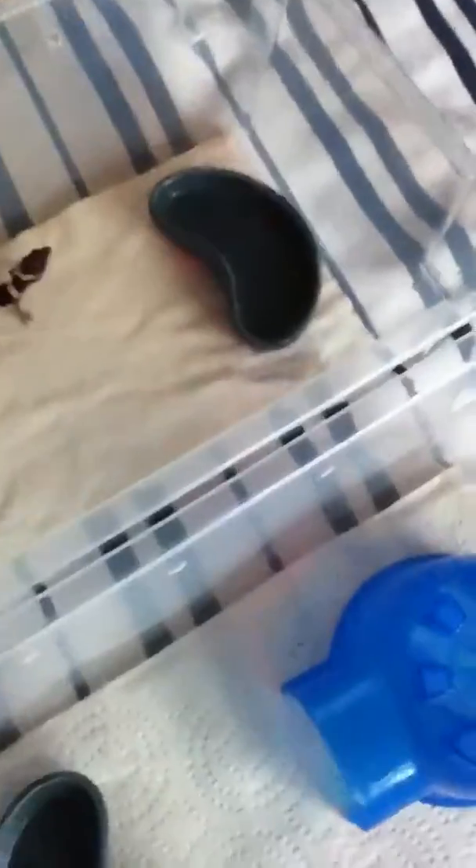Just a basic setup here — I have them in six-quart tubs, just a hide, a water bowl, paper towel substrate, and holes. Nothing fancy.